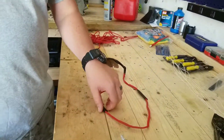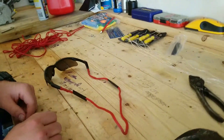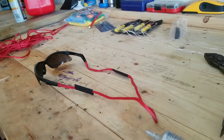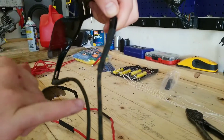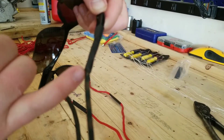Then ultimately what we're going to do is we're going to take this shrink wrap, slide it up here after the glue is dried and heated down, and we are going to end up with an end product such as this. You can see my shrink wrap, you can see my 550 cord, and you can see a little bit of glue right in there.